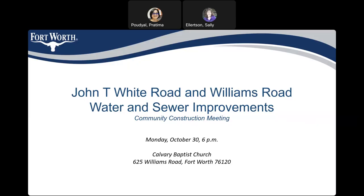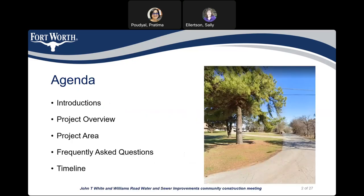Good morning. This is the community meeting for the John T White Road and Williams Road Water and Sewer Improvement Project. This is the agenda for this meeting. I am going to provide you a project team introduction, project overview, show you the project area, discuss some of the frequently asked questions, and then discuss the project timeline.